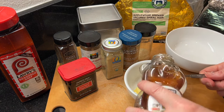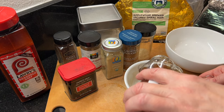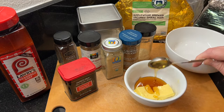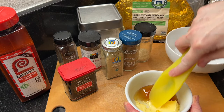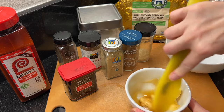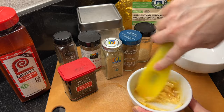First we'll make the honey butter. Combine two tablespoons of softened butter with two tablespoons of honey and stir to blend. This also makes the perfect honey butter to serve with your biscuits.